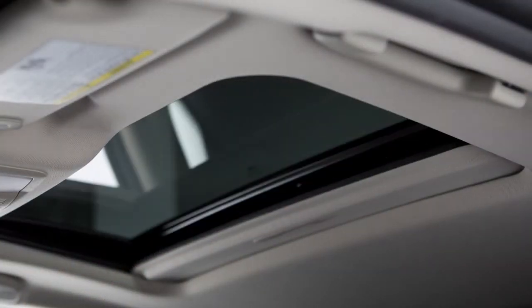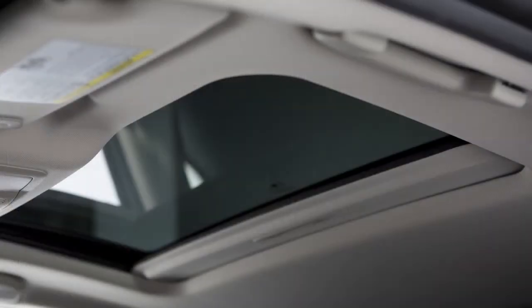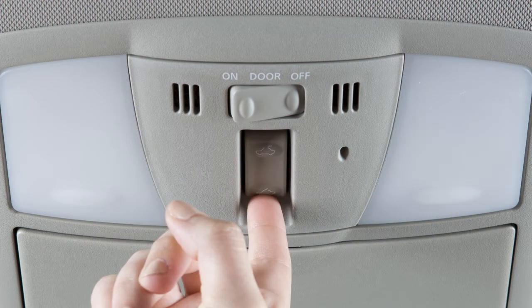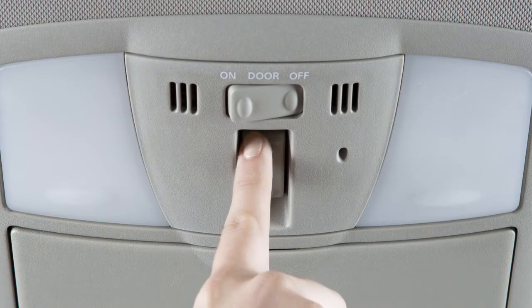To tilt the moonroof up, first close the moonroof, then push the switch to the tilt up position and release it. To tilt it down, push the switch to the tilt down position and release it.